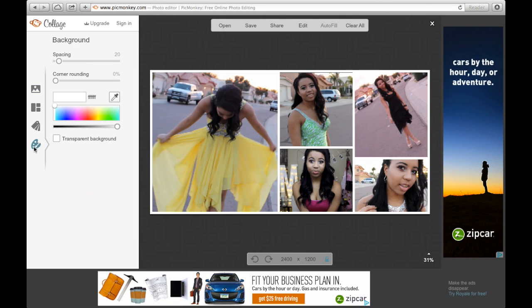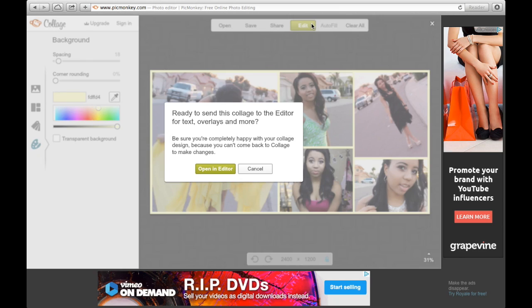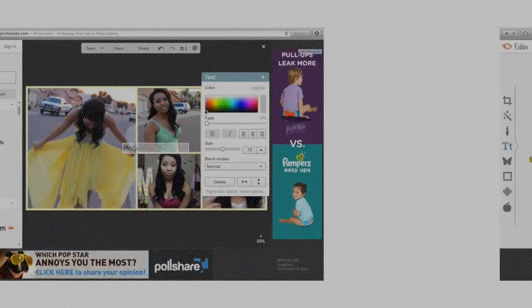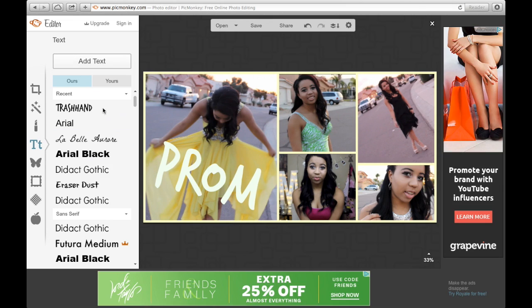Now I'm gonna click the paint area on the side and just pick a color for my outline. I usually pick towards the theme. Then you click Edit on the top and it's gonna take you to the editing section of PicCollage. Click on the texting button on the left side.